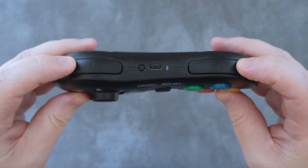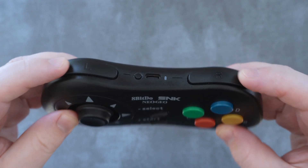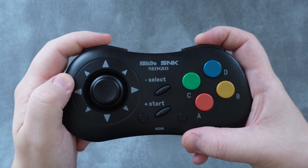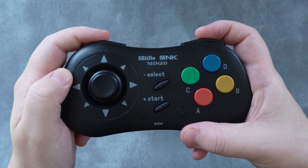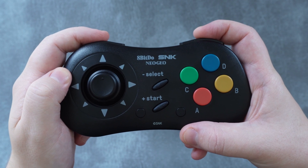The shoulder buttons have a similar thunky feeling as the face buttons — that is, if you press them from the outer edge, which you probably won't be doing. As you push down on them closer to the middle, the feeling and sound completely change. Pressing from the middle, they're much louder, and the right side has a weird clickiness that feels and sounds totally different from the left side. The lack of a symmetrical feel kind of irks me.